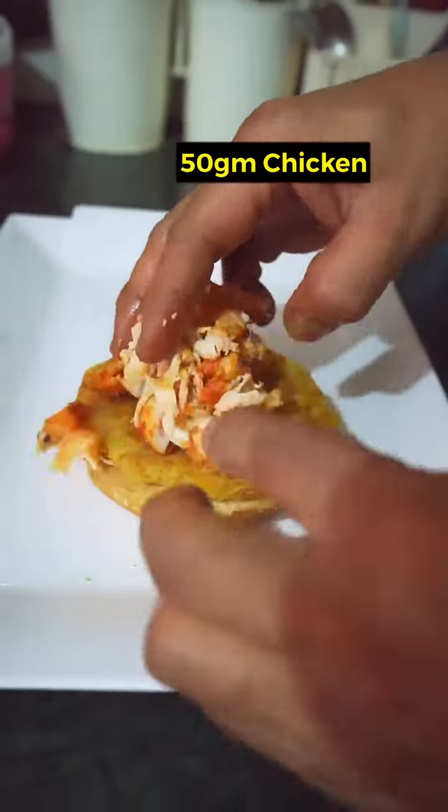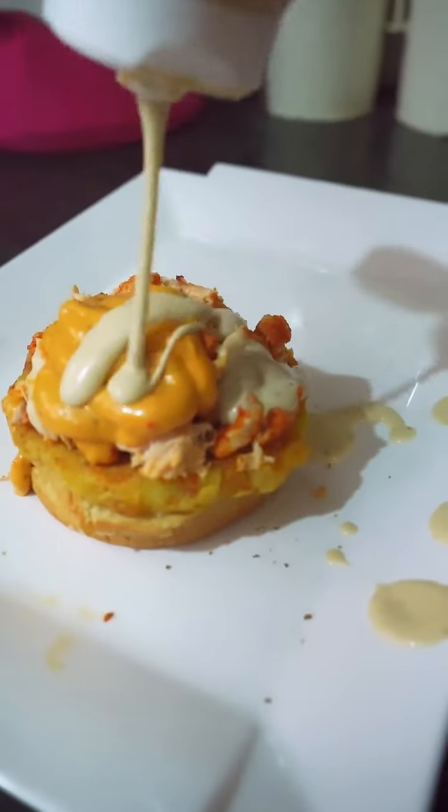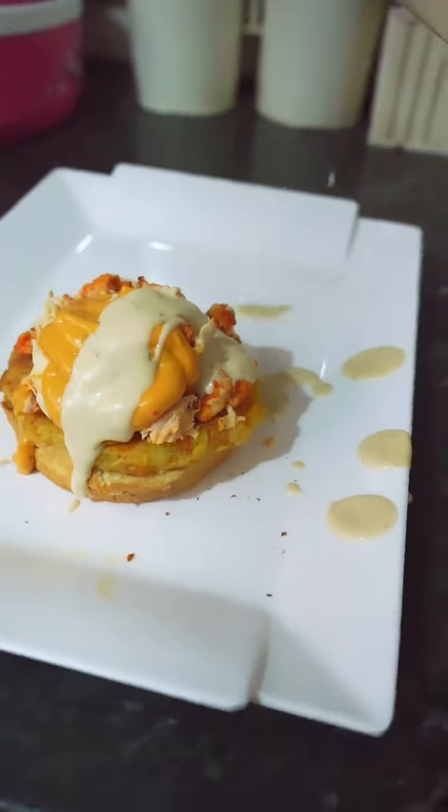These two layers are ready. Then we'll add 50 grams of chicken breast, 20 grams of harissa dressing, 20 grams of ranch dressing. After that, we have the burger almost ready.